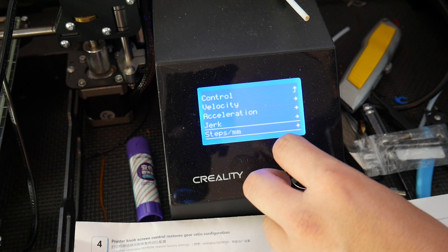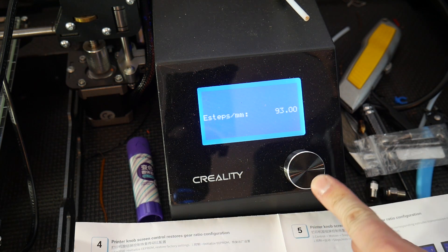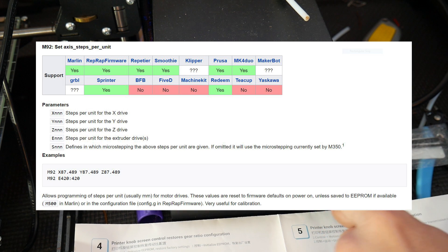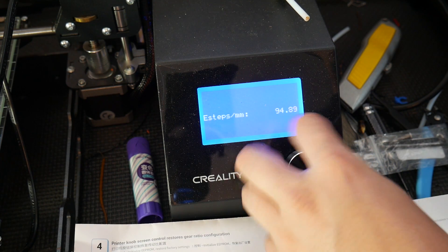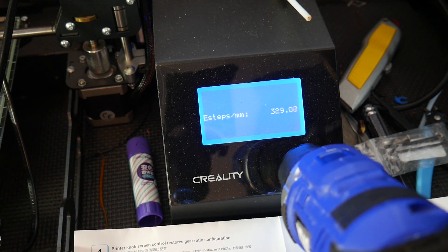Next issue: E-steps. Because it's a Titan geared extruder, you need to change your E-steps to be much higher. Some clever folks on Twitter mentioned M92, which is a G-code command to change your E-steps. I didn't have a computer on hand to tether with Repetier, and you had to turn it like a thousand times, so I used a cordless drill. Don't at me — it worked.